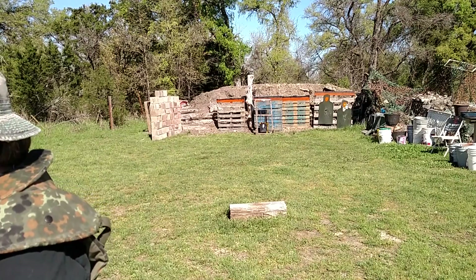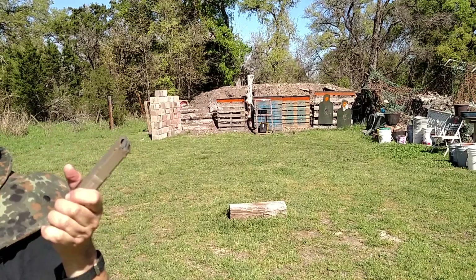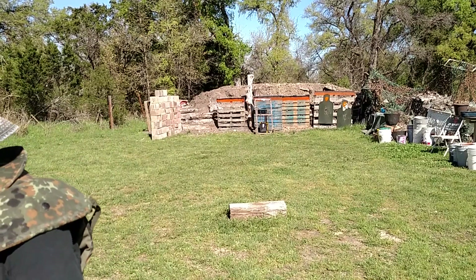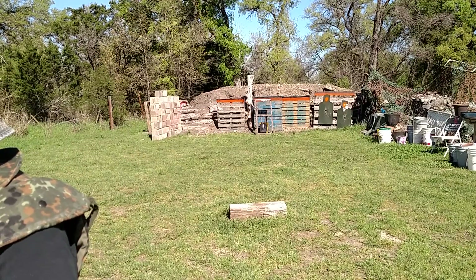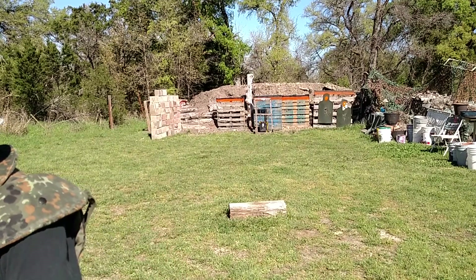Y'all ready? Let's lock and load and rock and roll. P-Mag. I'm going to take a round from each box. Safety first, safety always — I've got my eye protection on, my armor, some soft armor here.